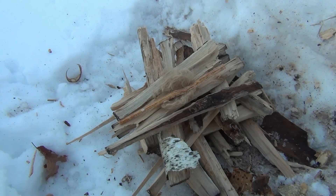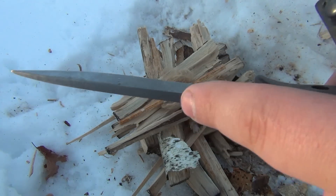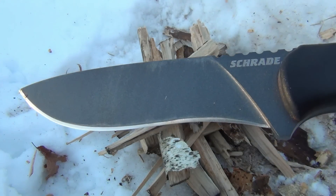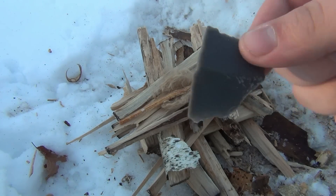Then what we're going to do is get some char cloth and try to get a spark off of this straight knife. This is a 1095 carbon steel. What we have to do is rough up the top here because there's a coating on it. Once you remove that coating, the steel should offer us a nice little spark with a piece of flint, which I have right here — a little piece of English flint.